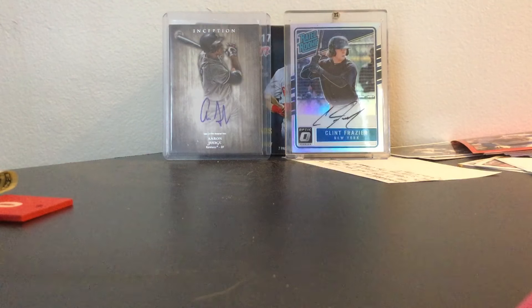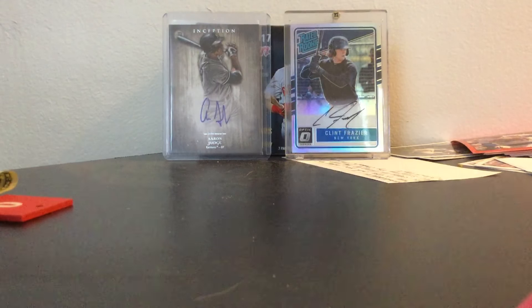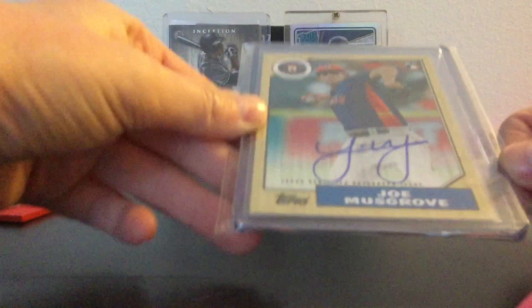Here's the card — it looks absolutely fantastic. Joe Musgrove in the 1987 or something like that design. It looks perfect. That was absolutely amazing.